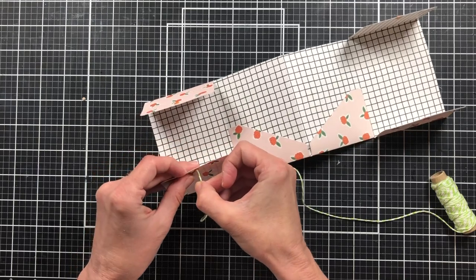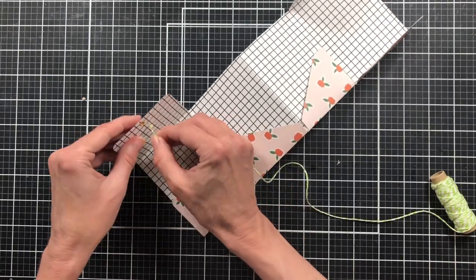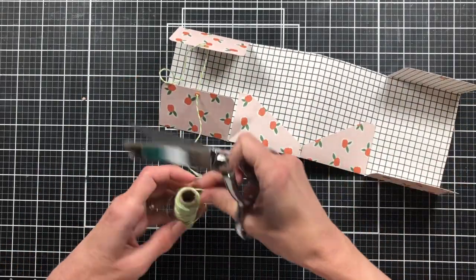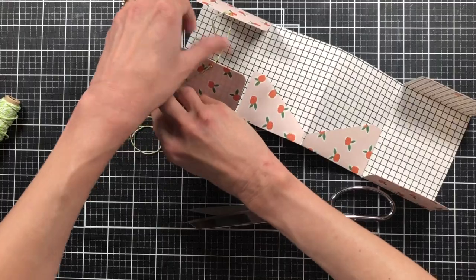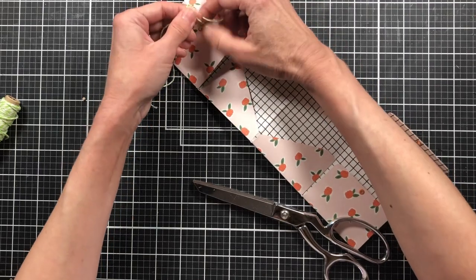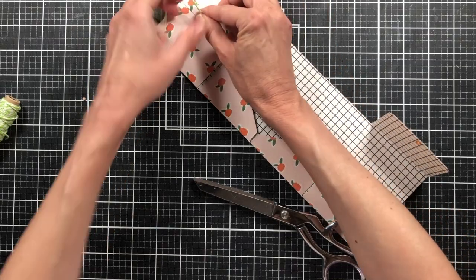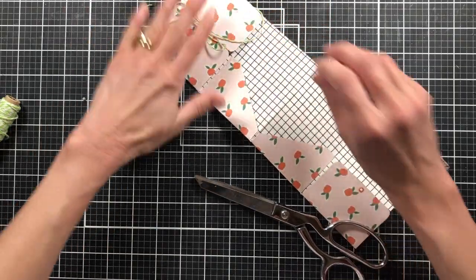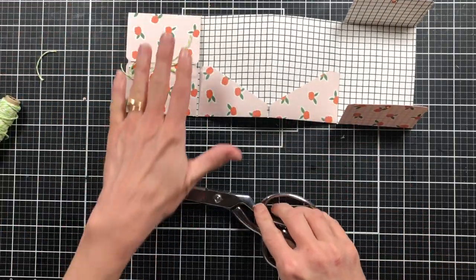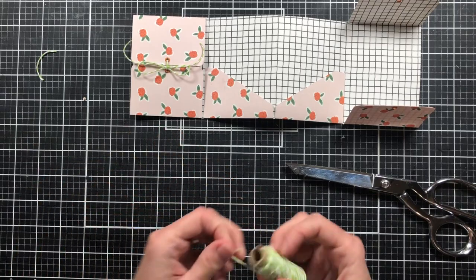Since I used the green on the front of the journal, I'm going to use that inside as well so it all goes together. We'll just run the cord through the hole and back through the other hole, and then just tie it shut. The bow doesn't have to be too big — since it's a little smaller project, we'll make a smaller bow. And then we're going to do the same thing on the other side.